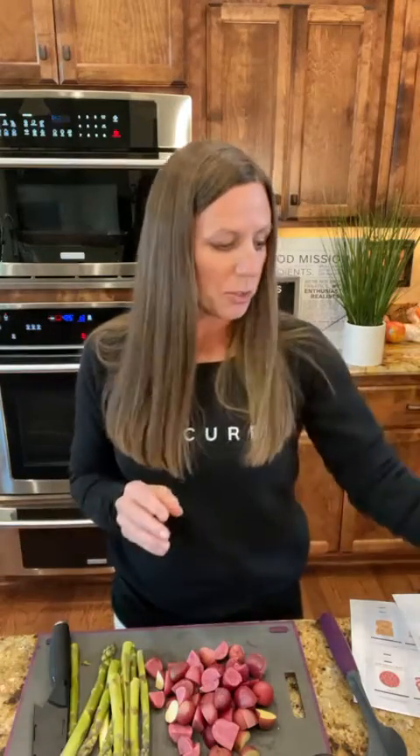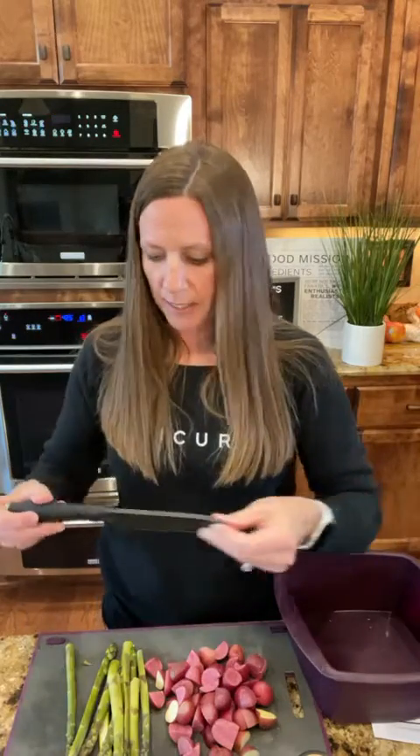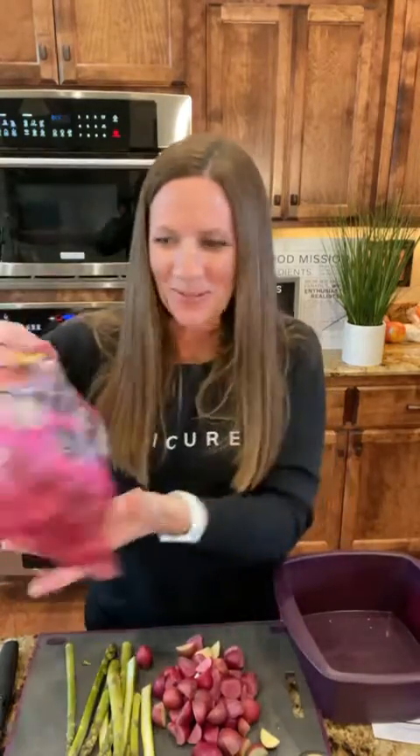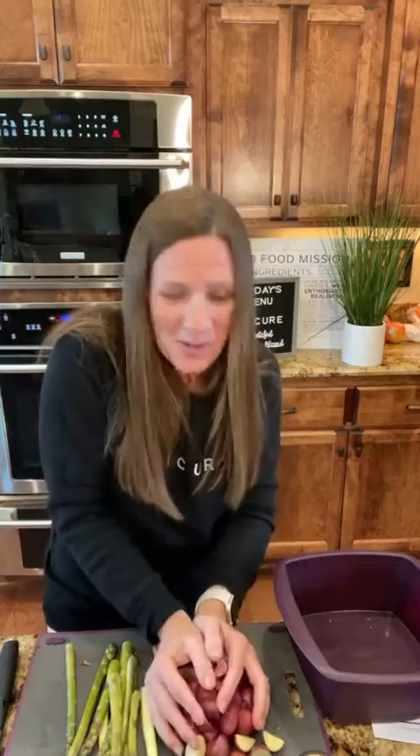I'm going to start with the multi-purpose steamer and put the potatoes in. All I did was cut up the potatoes with our chef knife — this knife is awesome. I asked my husband to go grab some potatoes and I've not ever bought these before, but they're red fingerling potatoes. So again, something new.